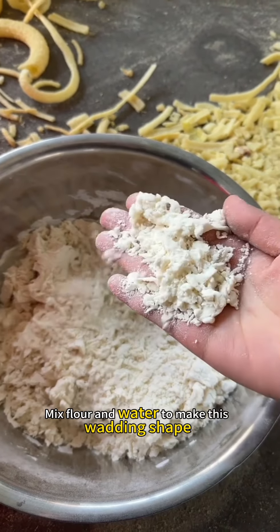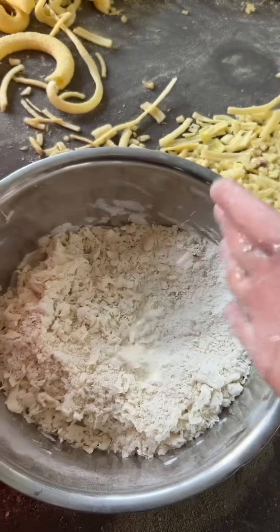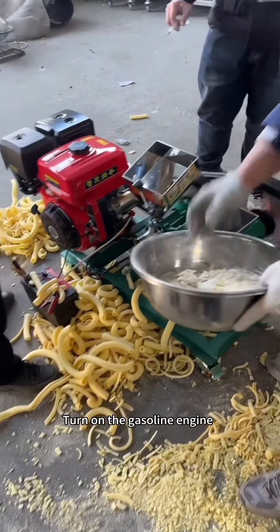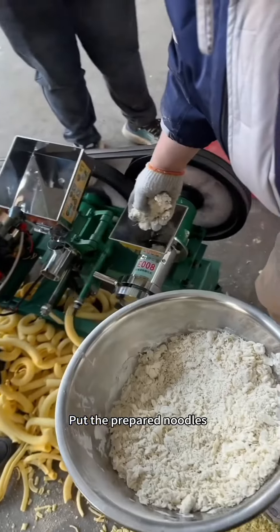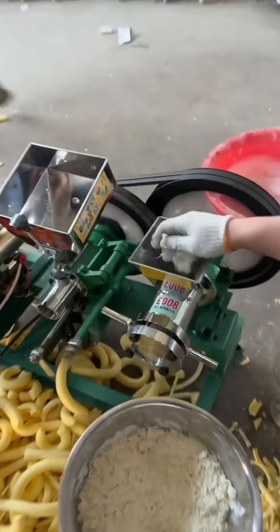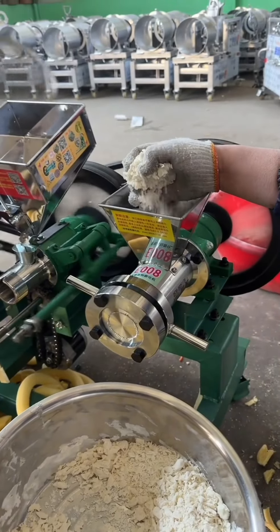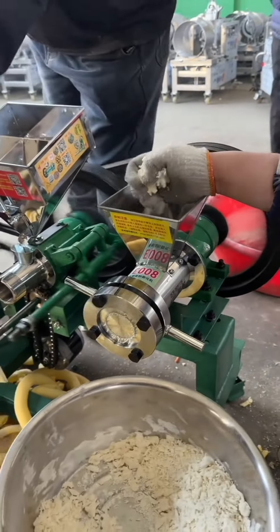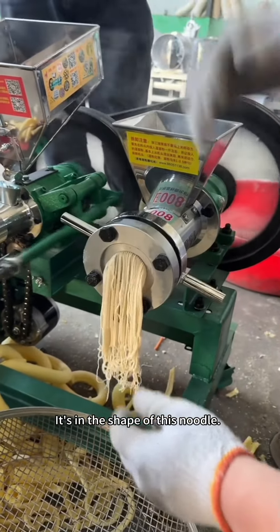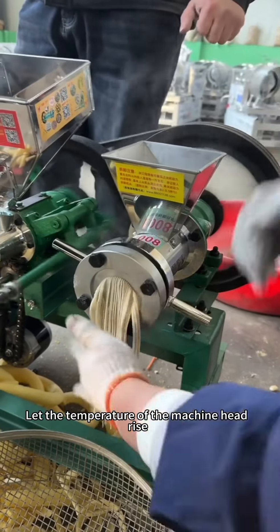Inside this basin is our noodle wool — a mix of flour and water made into a wadding shape for guidance. We'll see how it's used in a moment. Let's start the operation: turn on the gasoline engine and put the prepared noodles into our nozzle. When it first comes out it's in the shape of a noodle — it can be recycled. Let the temperature of the machine head rise.